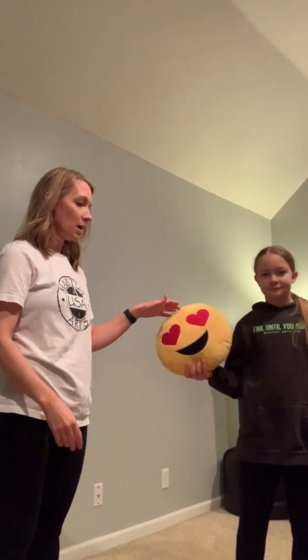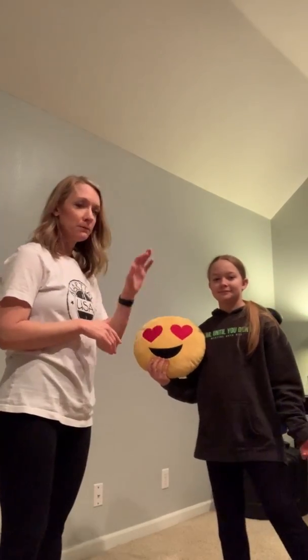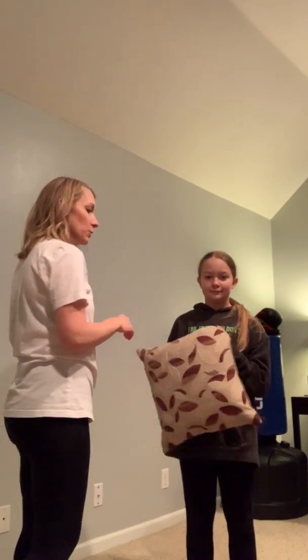All you need is just an adult — mom or dad or a bigger sibling — and then a pillow. Any pillow will be fine. If you have an emoji pillow, fantastic. If not, you can just use a regular couch pillow or a bedroom pillow, whatever you want.